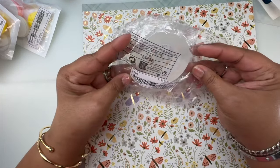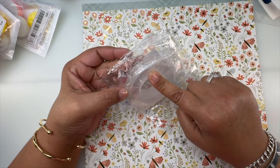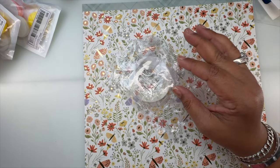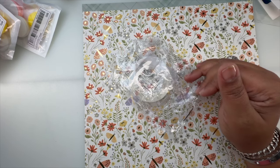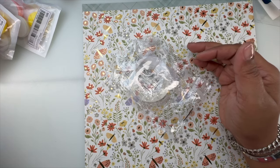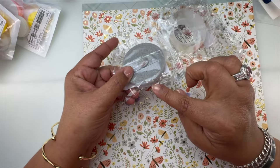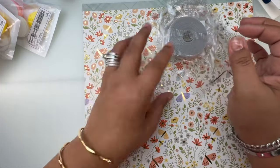I also got double-face tape. I really want to go to Home Depot and get a power strip with a longer cord so I can plug it into the wall, have it reach under my desk, and hide my power strip. This tape is also for the wires so I can keep them tamed and not all over the place.